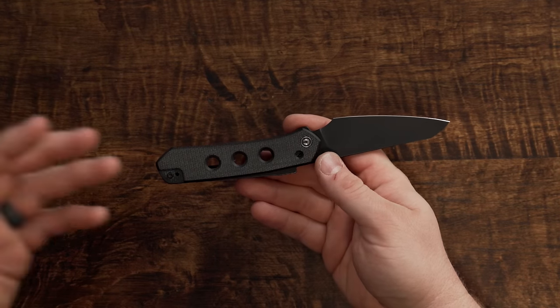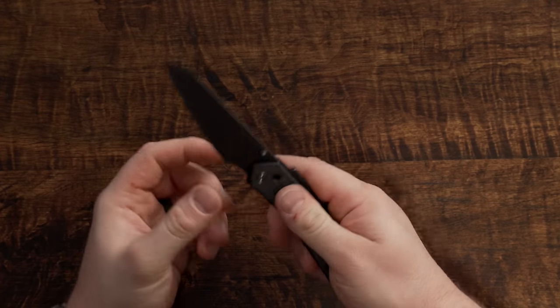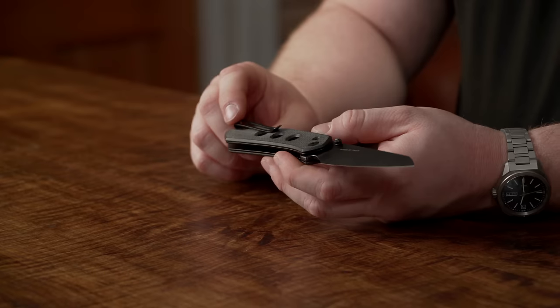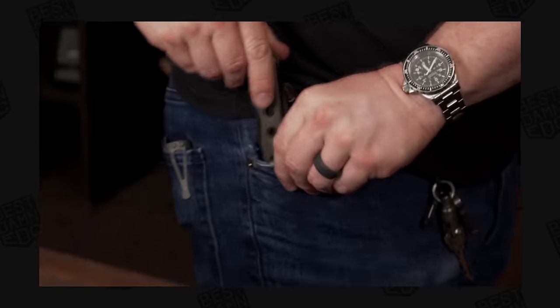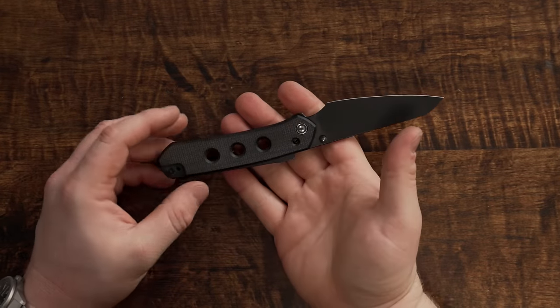One of the coolest things to come out of Weknife in a very long time: this is the budget version of the Vision R, called the Vision FG. It's designed by Snecx and for the most part it's the exact same knife, but they've made some modifications for cost reduction and to make it better for production. One change is the Super Lock — the Super Lock from the Vision R is no longer present in this one. They also put their deep carry clip on it instead of the spine clip. This is just a more budget-friendly version of the Vision R, and I'm here for it. It's Nitro V steel. I think they're about 70-80 bucks. Absolutely love Snecx designs.